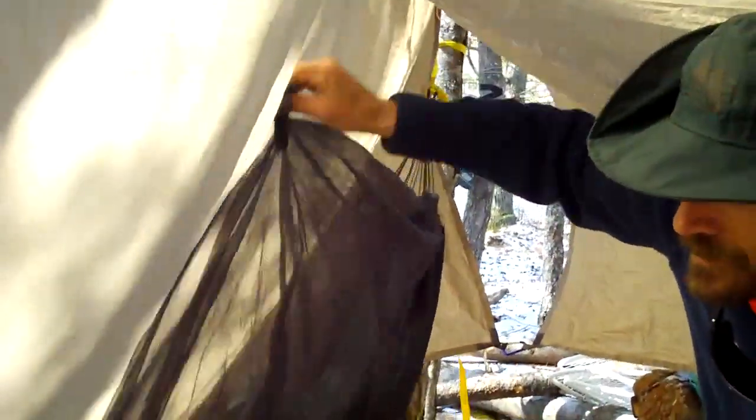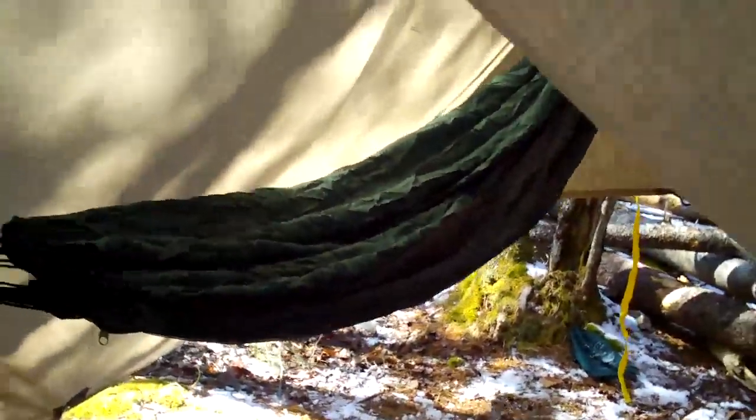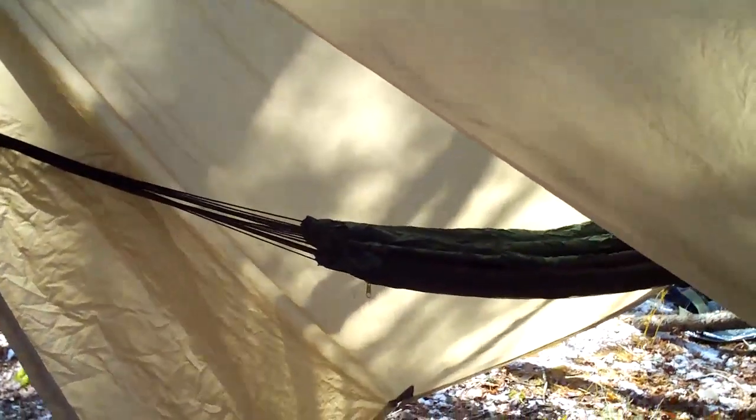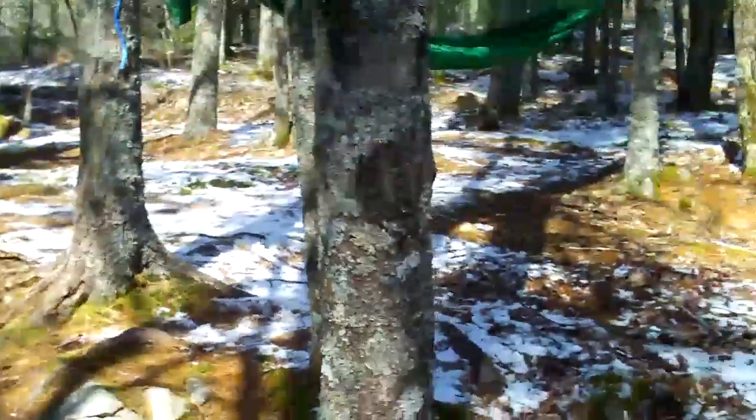This is a MEC scout tarp — actually a guide tarp. Very large from Mountain Equipment Co-op. It's huge, and it looks much nicer in winter. Cool — let's look at the homemade job over here.